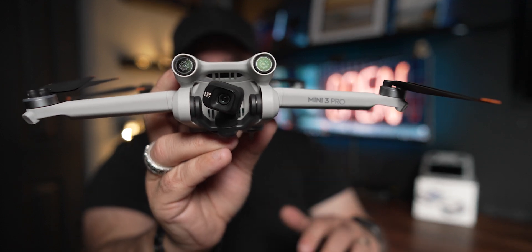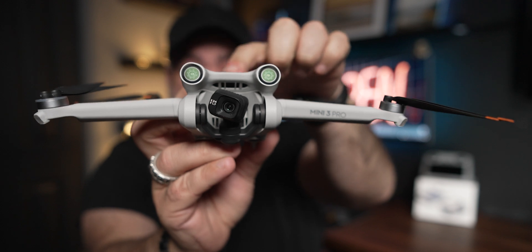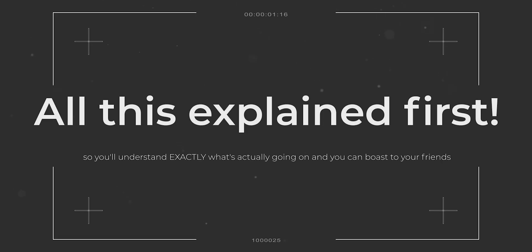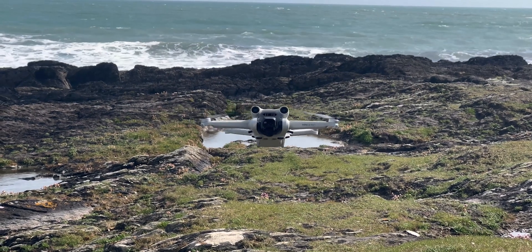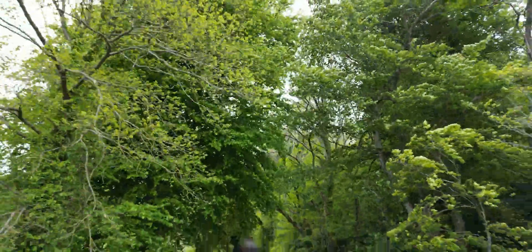If you want the absolute best video quality out of the DJI Mini 3, stick around. I've been loving the DJI Mini 3 Pro so far, and right out of the box it gives you amazing video quality — just straight out, press record, boom, go.